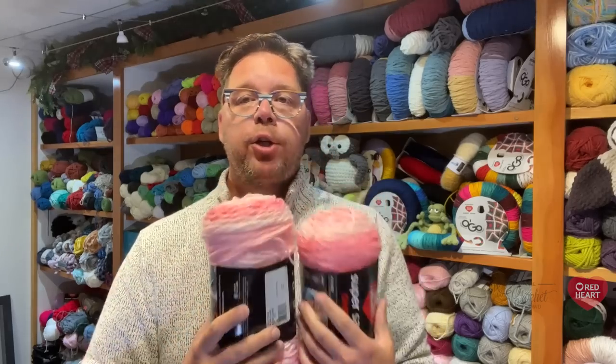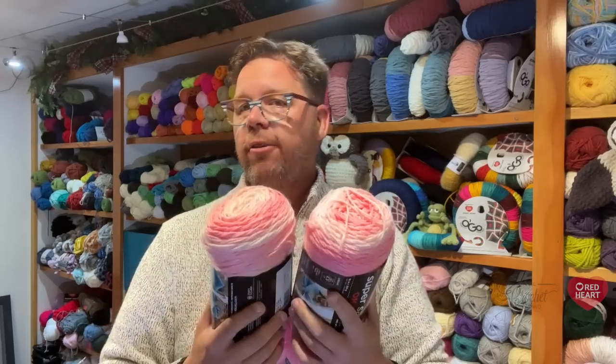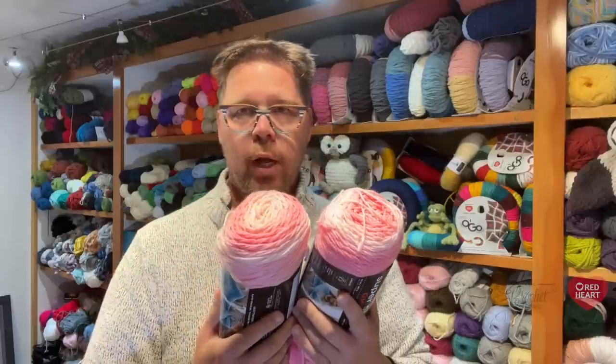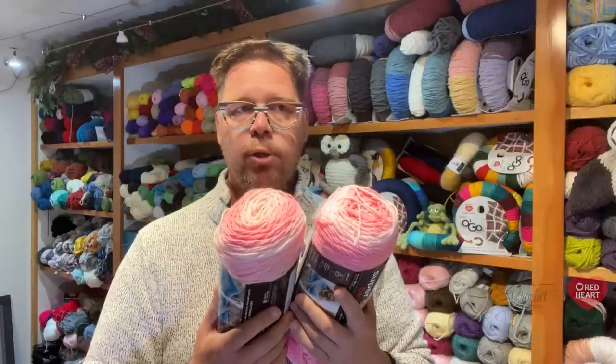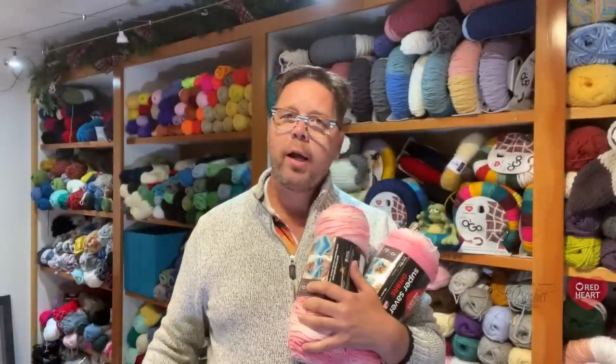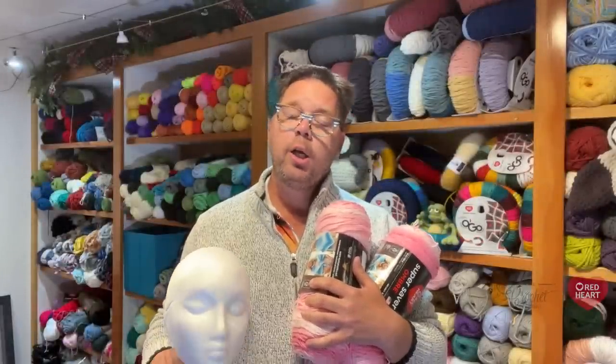So what we have to do for the summer stitch-a-long is to be very concentrated on the focal point that will make or break your creativity. Some of you won't even care, but it matters to me. When something's not quite right, it grabs our attention — you know what I'm saying?